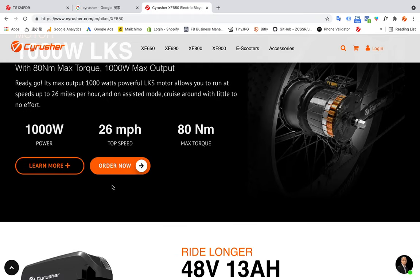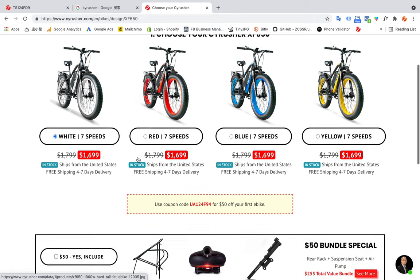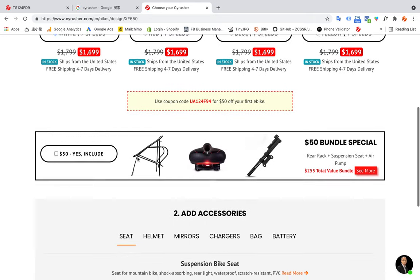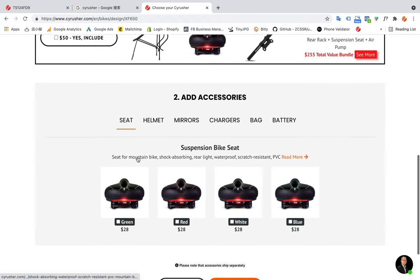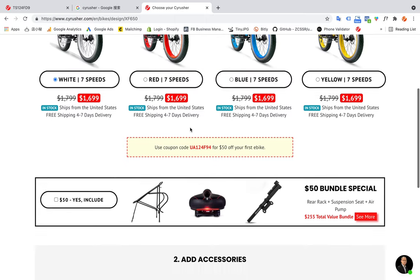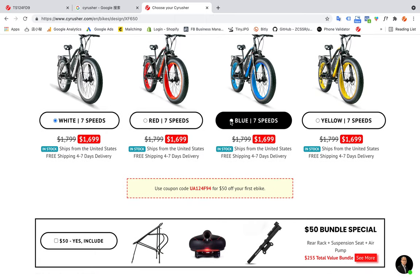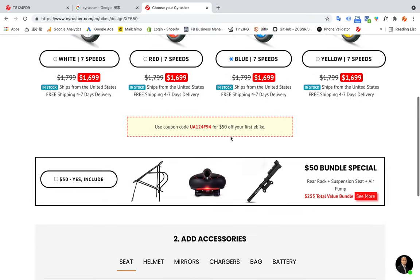Maybe I want to press order right now — just find the Order Now button. Here you can see we have offered different colors for the 615, and also some accessories and some promotion information. You can choose a different color here. Let's choose blue, for example.